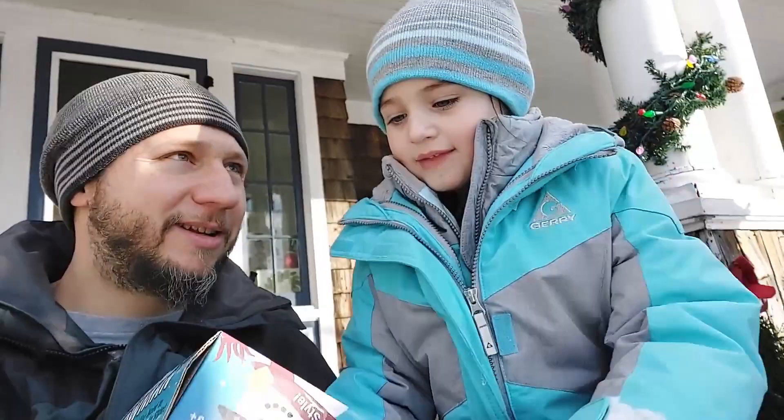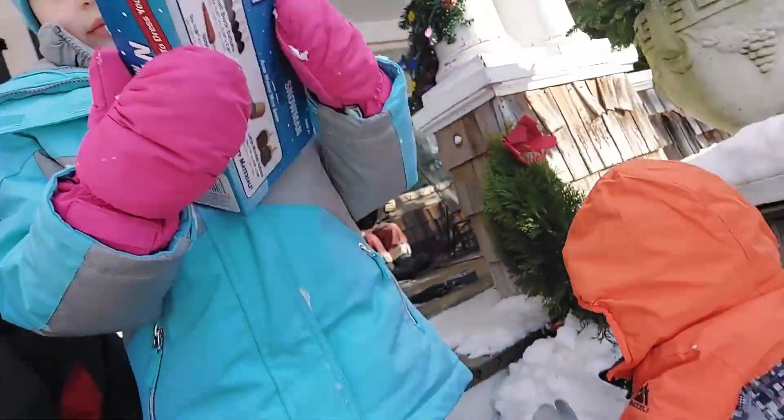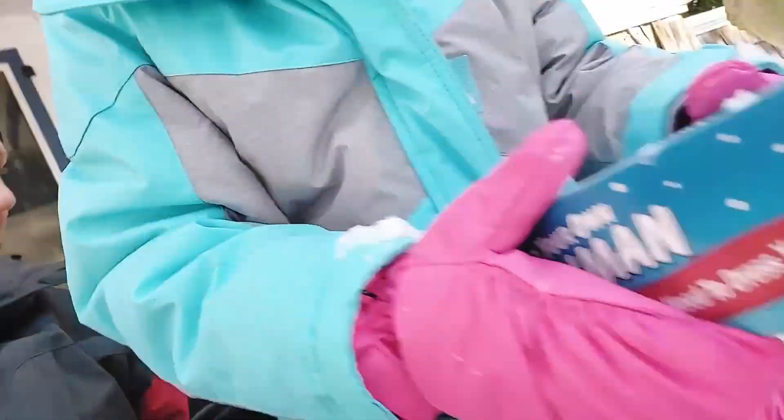We finally got snow! You want to film the kit? That's the kit. That's Max, and that's a third child problem — he's in Emma's old snow pants and some old gloves.